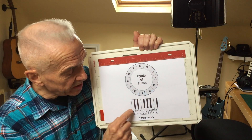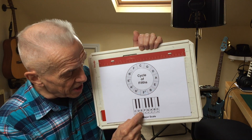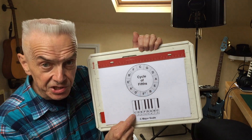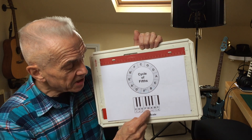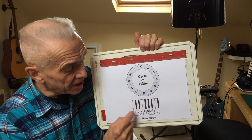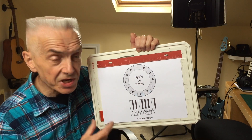Now if we go along that scale to the fifth note — C, D, E, F, G, counting C as number one: one, two, three, four, five — we see that G is the fifth note of the major scale starting from C.